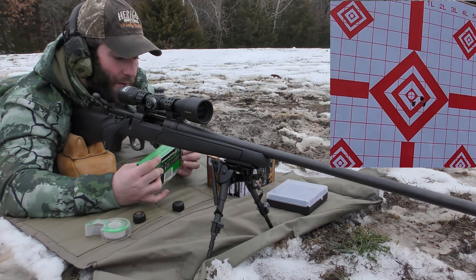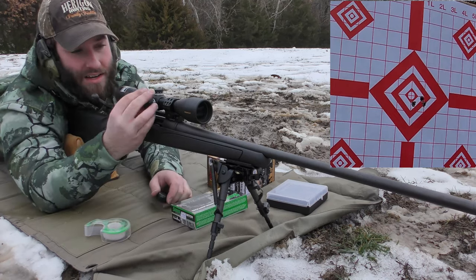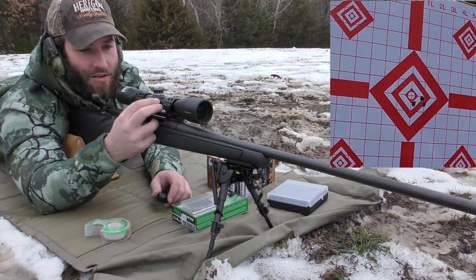Because of the weather and where we're at right now, I can't really get to my 100-yard spot exactly. So we're going to test these at under 100 yards because that's what I've got — it's easier for the time being.